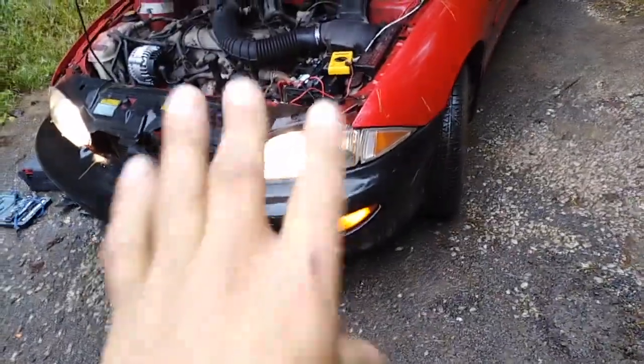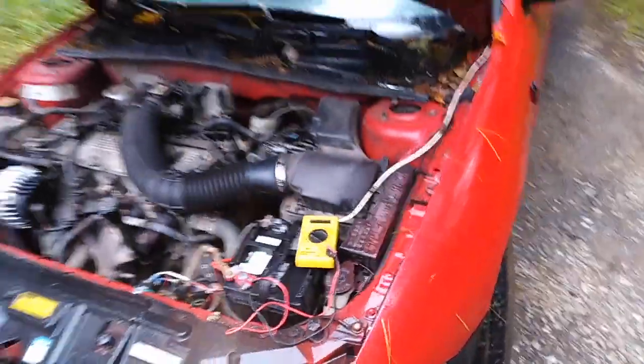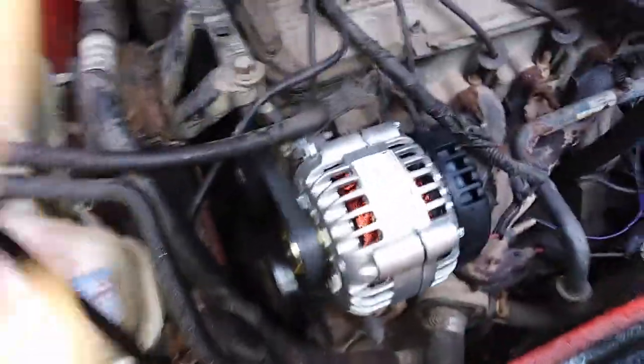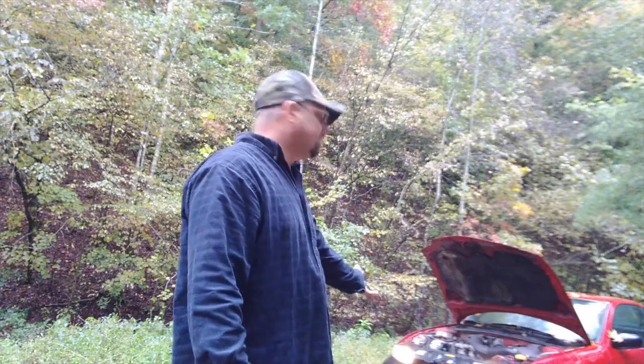You can't really tell the difference on camera but the lights are staying steady now. The voltage is good — 13.5 volts is good voltage. Everything looks like it's moving like it should; the alternator itself is all smooth.